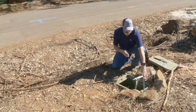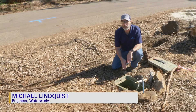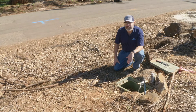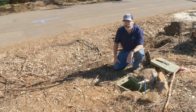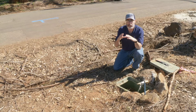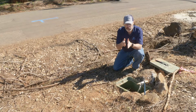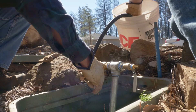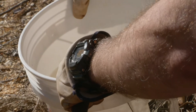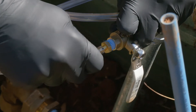Waterworks engineer Michael Lindquist explains: The sample manifold allows us to take a water quality sample from the service lateral pipe from here to the street. We take that sample after the water has stagnated for 72 hours, which gives ample time for any contaminants that are absorbed into the pipe to leach back into the water in the service lateral. From the same location, we can also sample the water quality in the main pipe by flushing all of the water out of the service lateral and taking a second sample, which represents the water out in the main pipe.